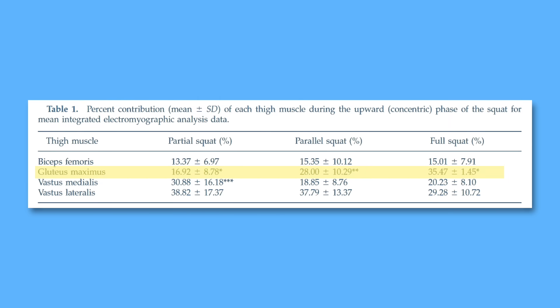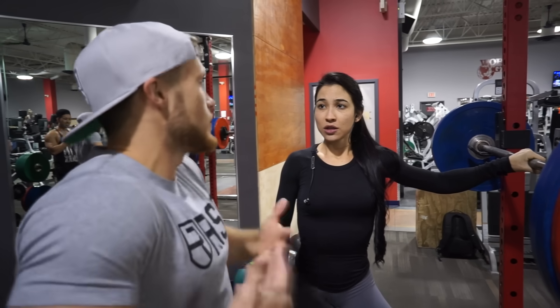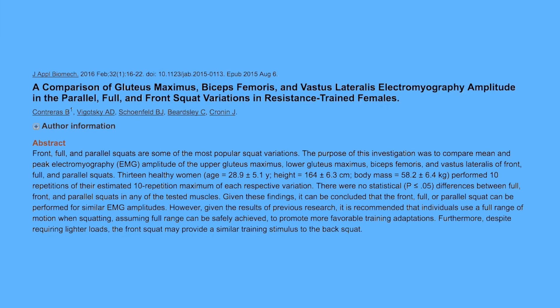They didn't change the weight on the bar across the varying squat depths. So of course using the exact same weight for an ass-to-grass squat will yield more glute activation than a half squat, but that's only because it's harder to go all the way down — you simply aren't able to move as much weight when you go twice as deep. But when you account for differences in strength between the varying squat depths by assigning a relative rather than absolute load, these differences go away, as shown by Contreras et al in their 2016 paper.